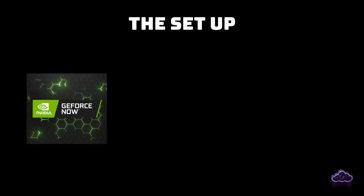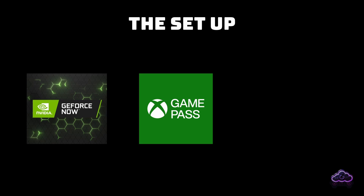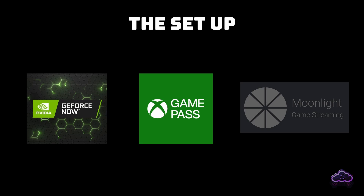Now, how to set it up? Inside your Google TV, you are going to need one or more of these three apps: GeForce Now, Xbox Game Pass, and if you own a decent PC somewhere else in your house, you will want one more app called Moonlight.